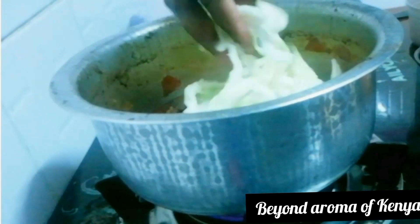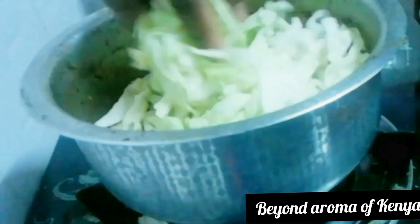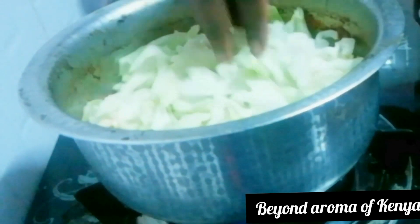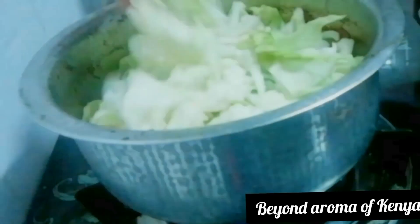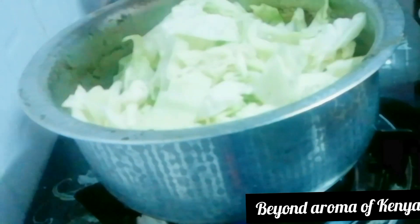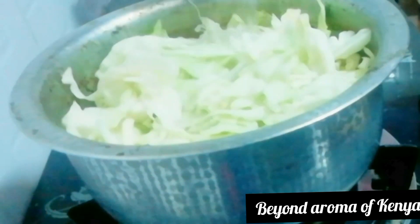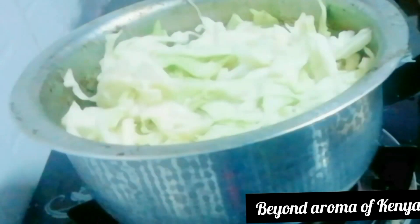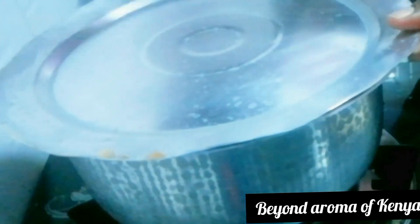Moving on, I'm going to add my cabbage — since it's a beef cabbage stew, it won't be complete without the cabbage. I chopped my cabbage to medium size and I'm going to add it bit by bit. Then I'm going to adjust the water and adjust salt if necessary.